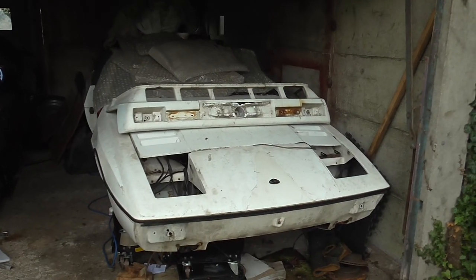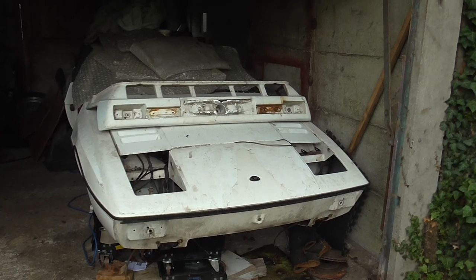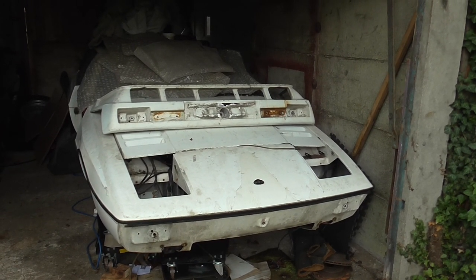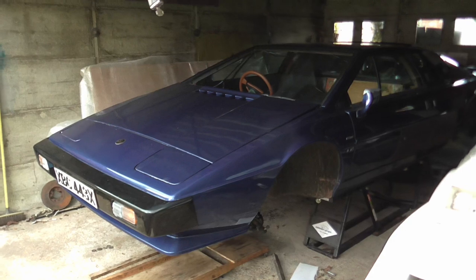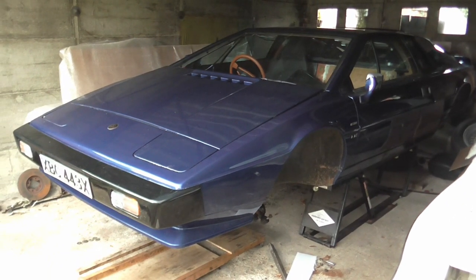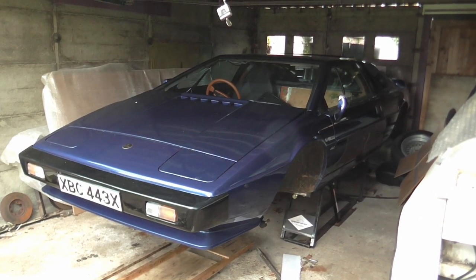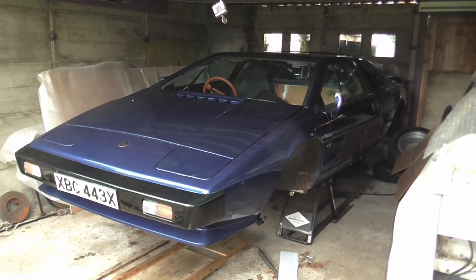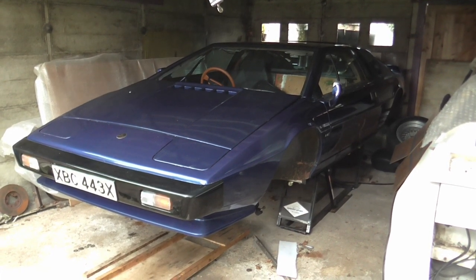Now, if you remember back to me buying the white Excel, that was because Esprit prices had got so high I didn't feel I wanted to spend that much money, and bought the white Excel as a project. Well, then this car turned up, and I'll quickly run through what this car is, why it was relatively affordable, and why it's actually in some circles quite a well-known car.